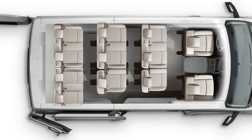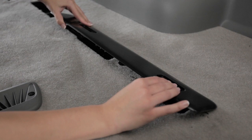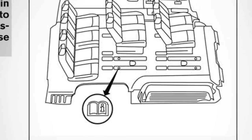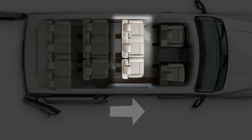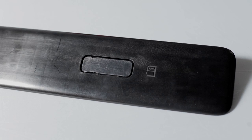Your vehicle is equipped with eight small and four large rail covers that can be used to cover the seat tracks when the single seats in the second and/or third rows have been removed. When installing the rail covers, first make sure that the owner's manual symbol is placed in the correct direction. For second row seats, the symbol should be toward the front of the vehicle. For third row seats, the symbol should be toward the rear of the vehicle.